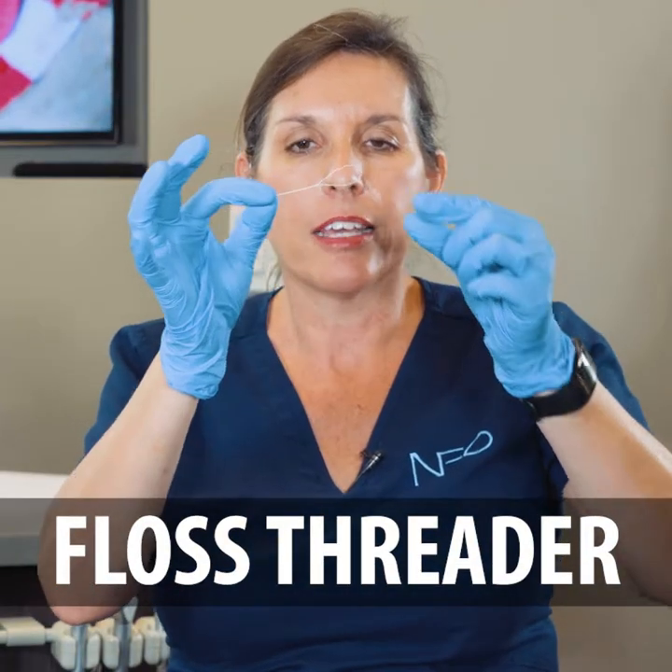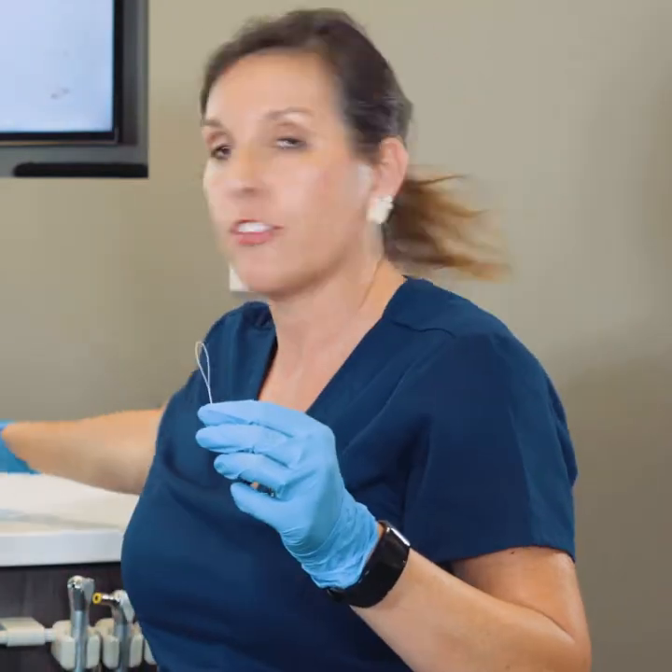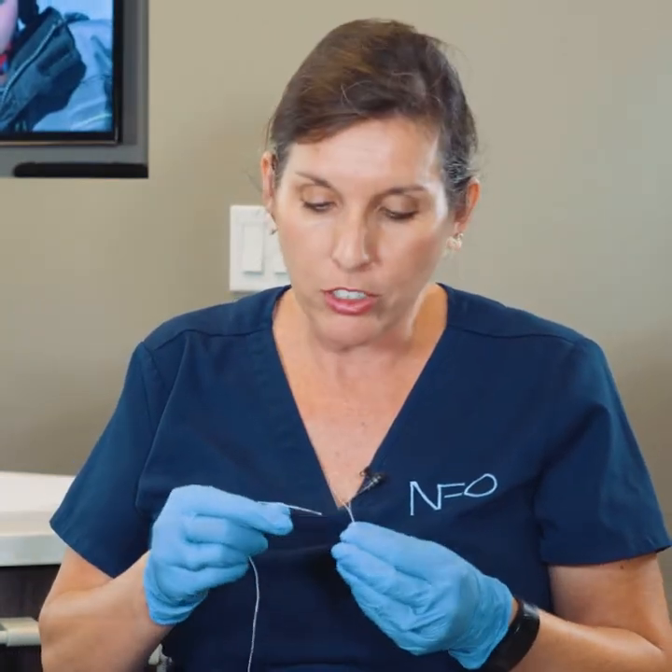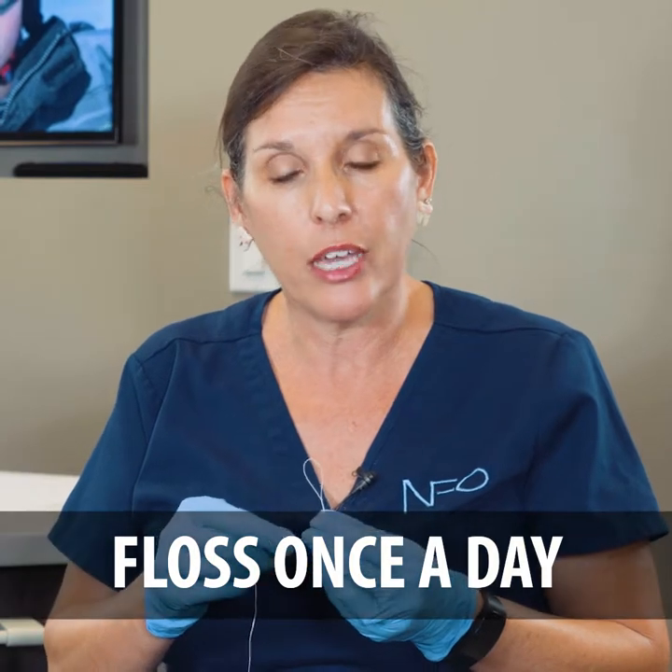Another handy tool for you to use is a floss threader. In the kits that we provide you, there's an envelope that has several of these. These are reusable and really handy to floss your teeth. Flossing is something that here in our office we'd like you to try and do at least once every day if you can.